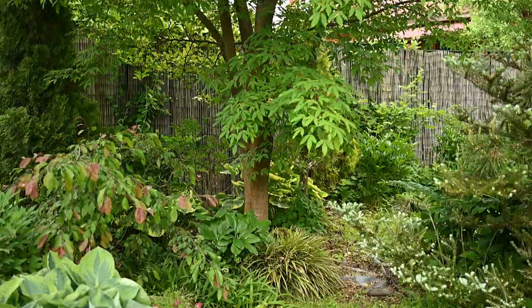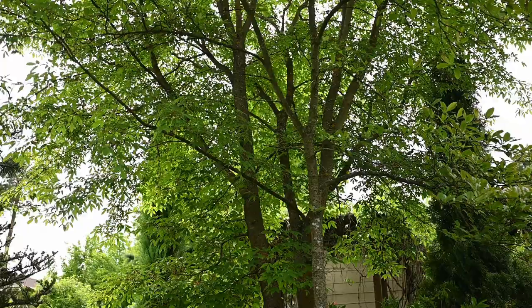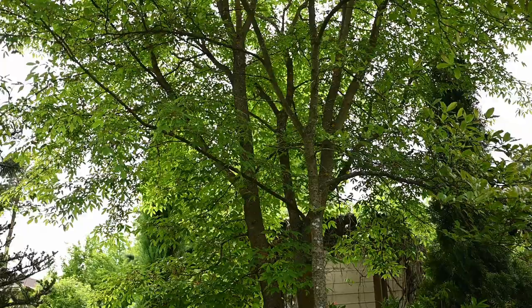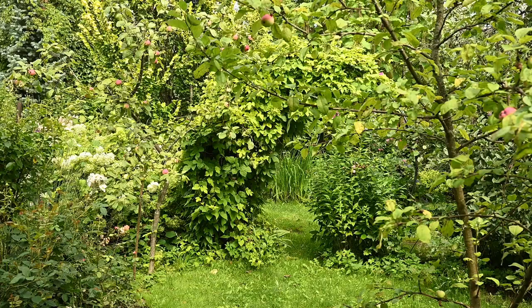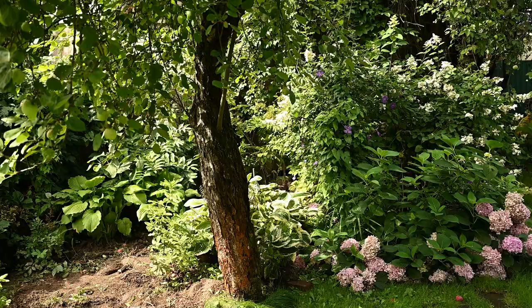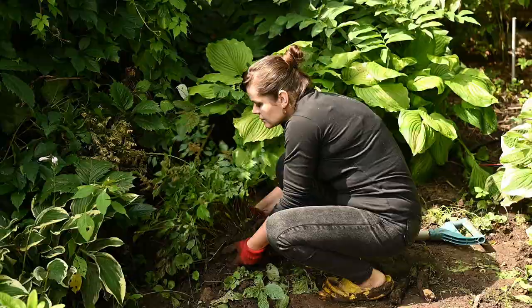I've always loved Japanese style and I always try to incorporate Japanese or eastern vibes into my garden. I have a maple tree growing here for many years, together with hostas, grasses, and flowers, but this part of my garden is more of an eclectic one. I wanted to create something more clean, more Japanese in style, and also wanted to collect all of my small rhododendrons there.